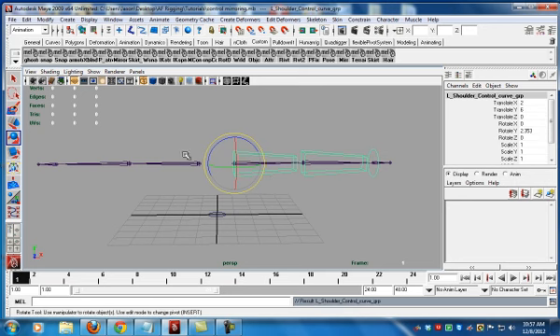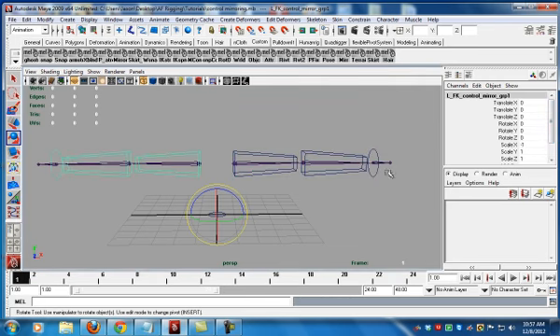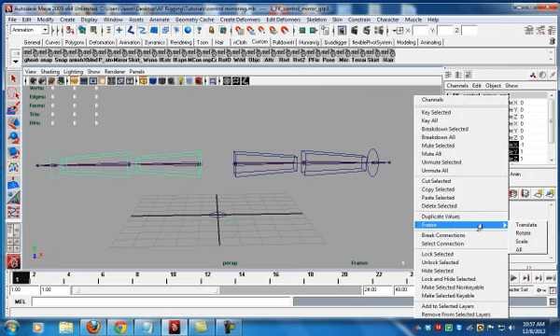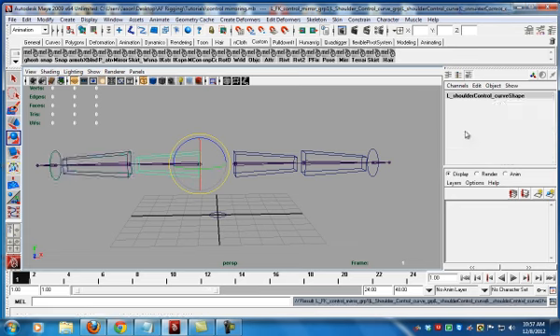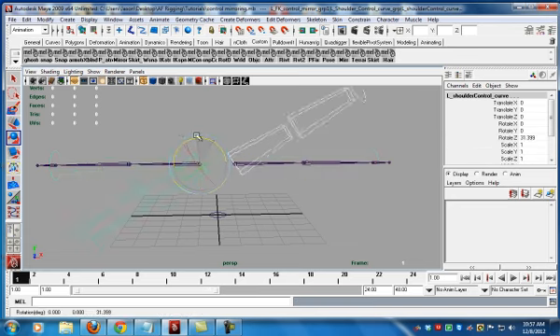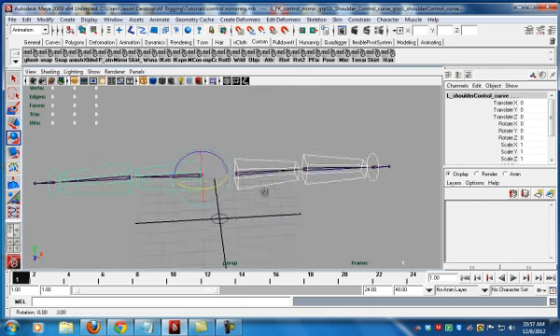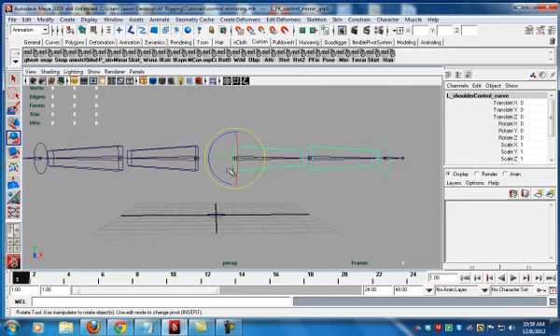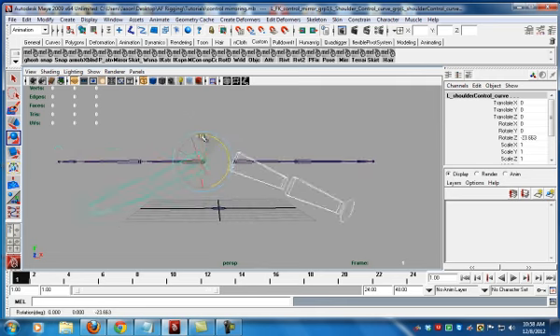One way we could do this — and this is what some people do — is go to the mirror group, duplicate it, and scale by negative X. But we have weird values, so let's freeze the scale. Now those values are gone. But look — behavior is gone. We're not getting proper behavior, and that's not what we want.